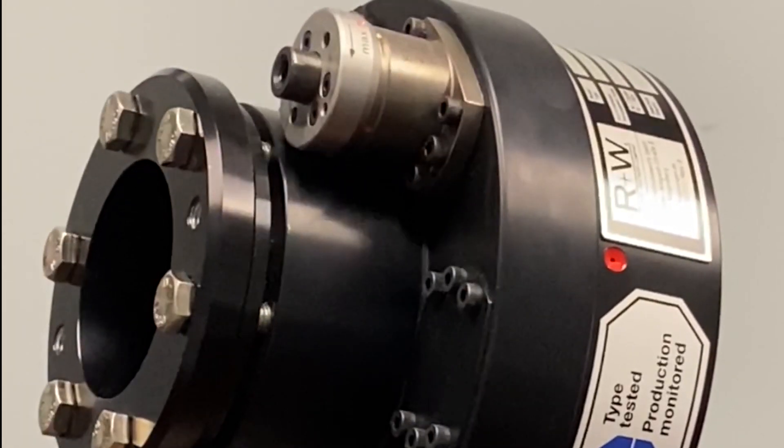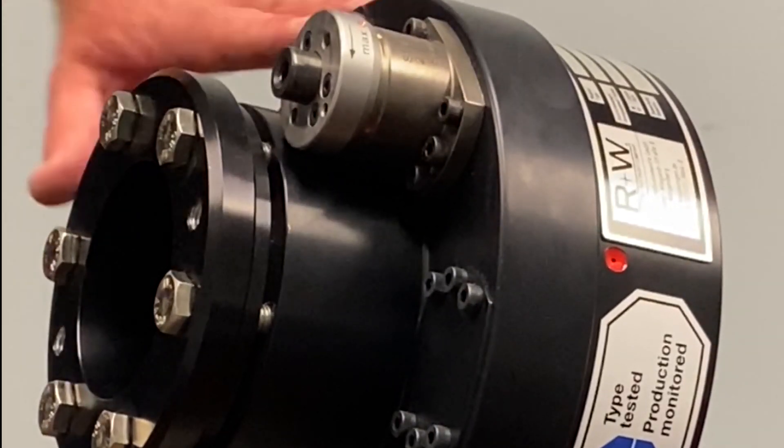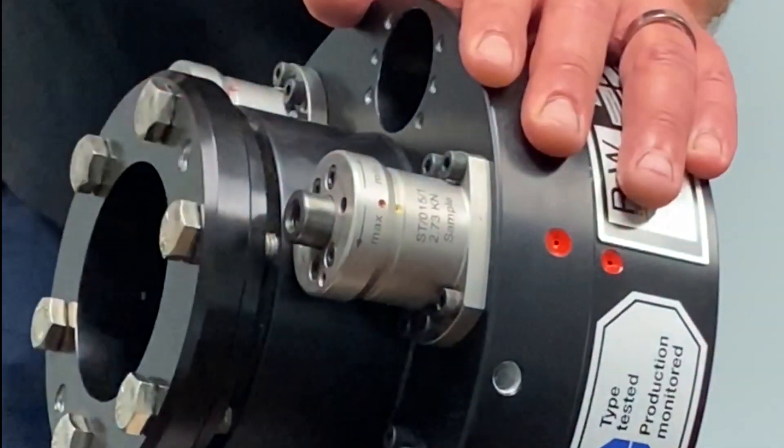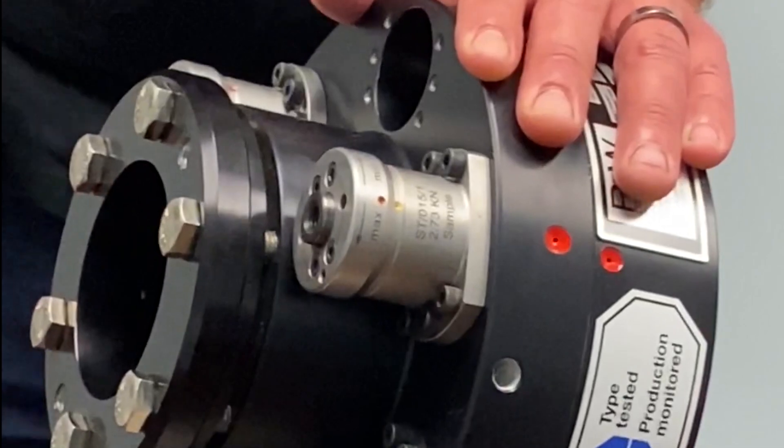Re-engagement after overload simply requires that the drive ball modules or safety elements be realigned with their detents and be pushed back into engagement with the force of a dead blow hammer, pry bar, or screw tool.